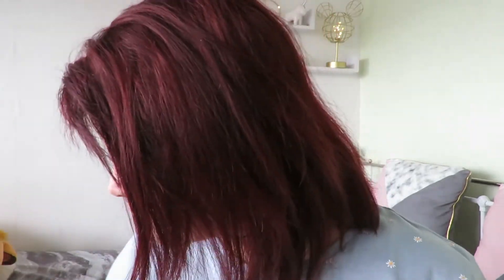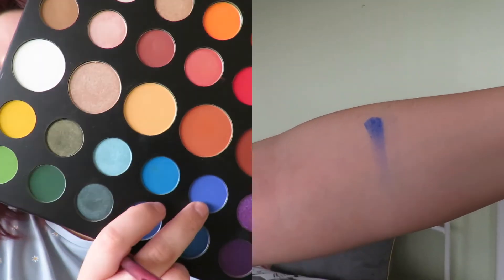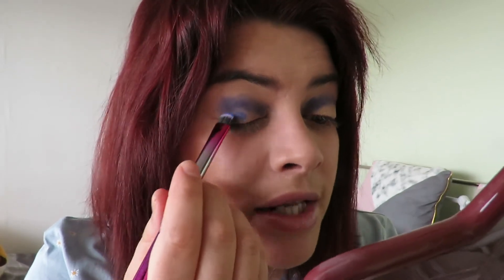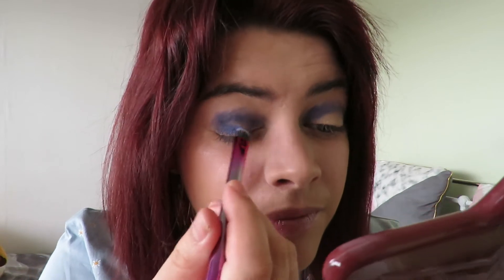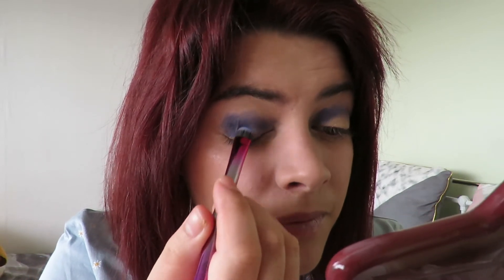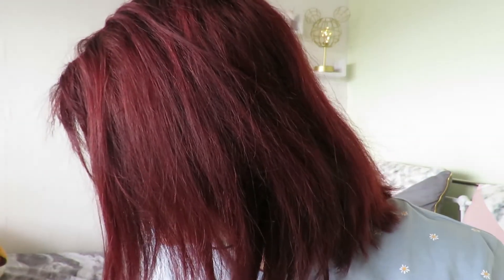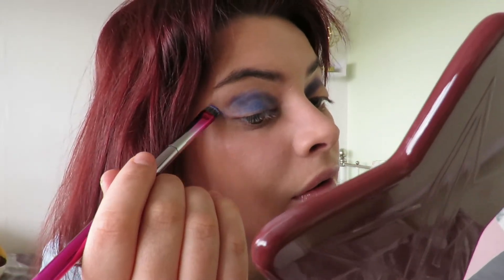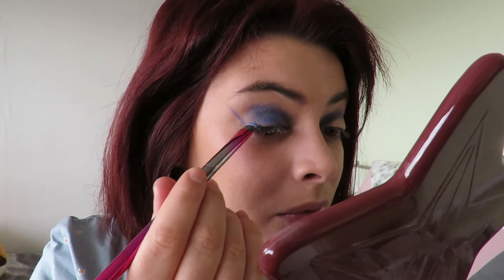Now I'm going in with another flat brush and using the shade Brother, which is this lighter shade of blue. I'm going to fill in the lid area and try to do a wing because I've seen so many people do this. Oh my god, look at that — I did a wing! Are you all proud of me?